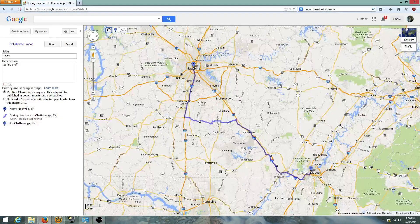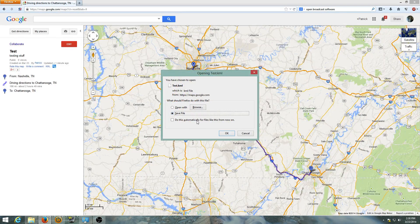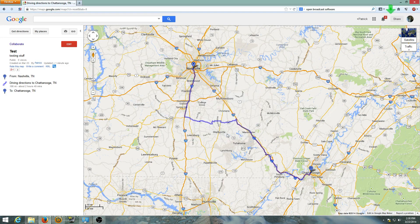We've got this map, we've got it saved. Go to 'done' and you'll notice it will give you an option to download the KML file. Select that and it should download it — save it. This is Firefox so it puts it in my downloads folder. There may be a couple in there because I've tried this a few times.